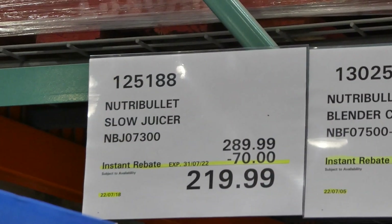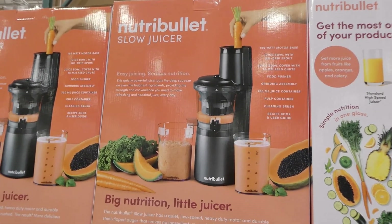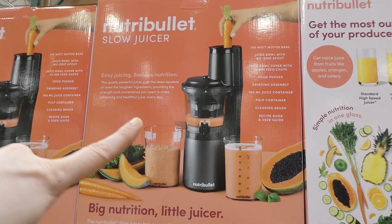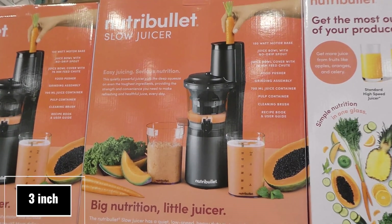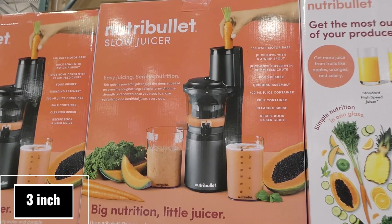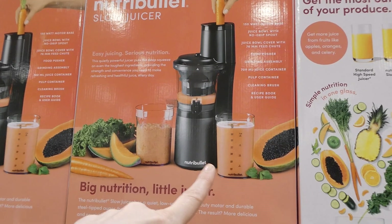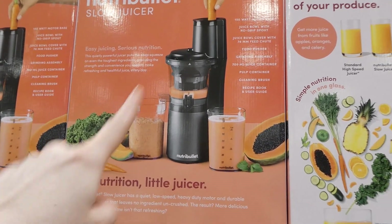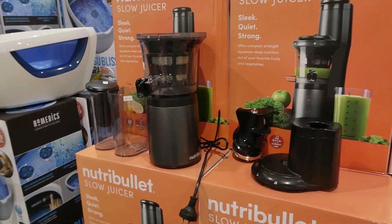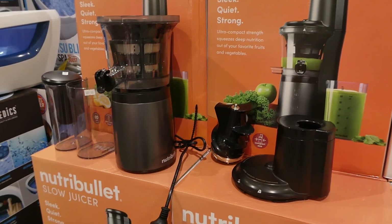The Nutribullet Slow Juicer is $70 off down to $220, and it's new to our Costco. It's got a 150-watt base, a juice bowl with no-drip spout, a juice bowl cover with a 76mm feed chute, a food pusher, grinding assembly, a 700ml juice container (20 fluid ounces), a pulp container, a cleaning brush, and a recipe and user guide. All the pieces come apart fairly easily for cleaning.